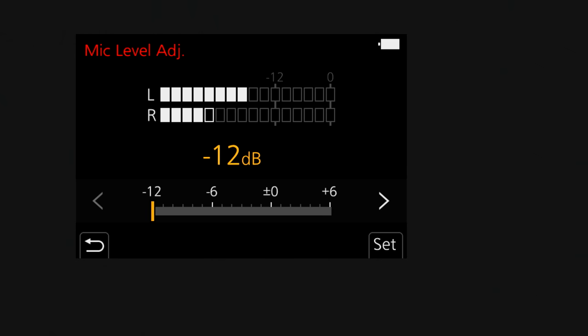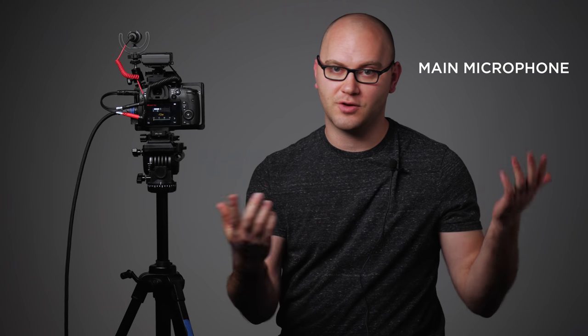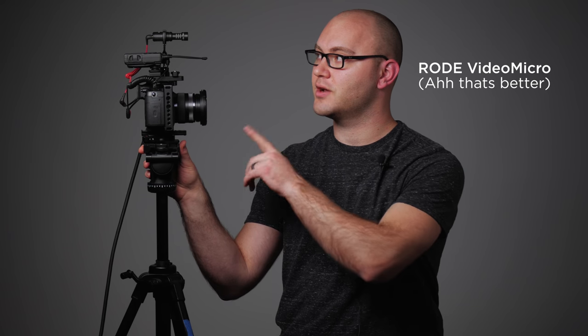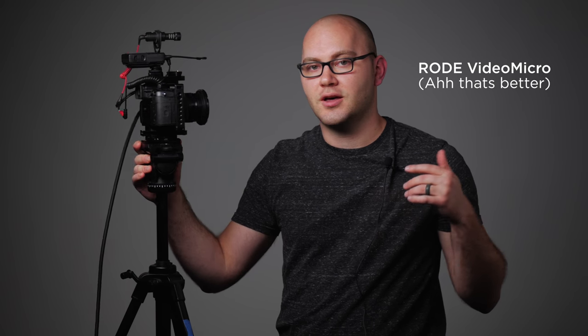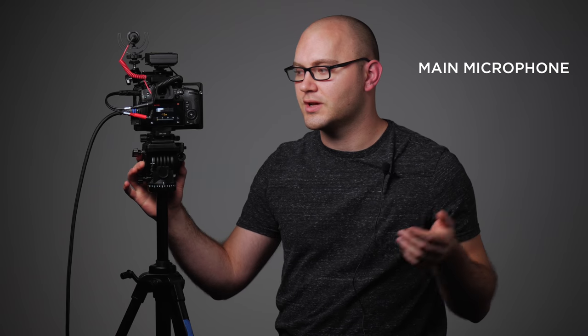If we look at the levels at the back of the screen, you'll notice they're slightly different because we have one microphone in the left and one in the right. At this point I can cut in post to the lapel microphone or over to the Rode Video Micro just above the camera. I can separate them, completely change the levels, add filters and plugins and whatnot.